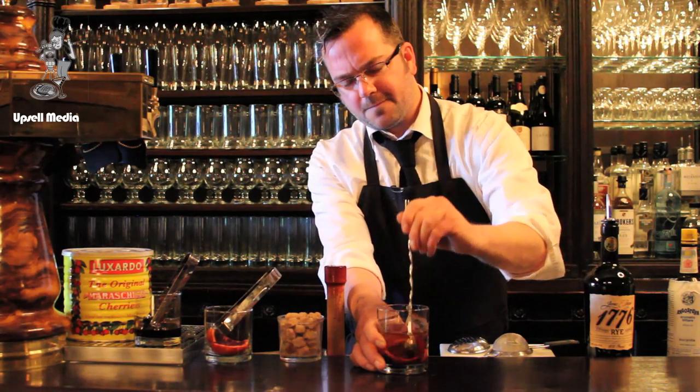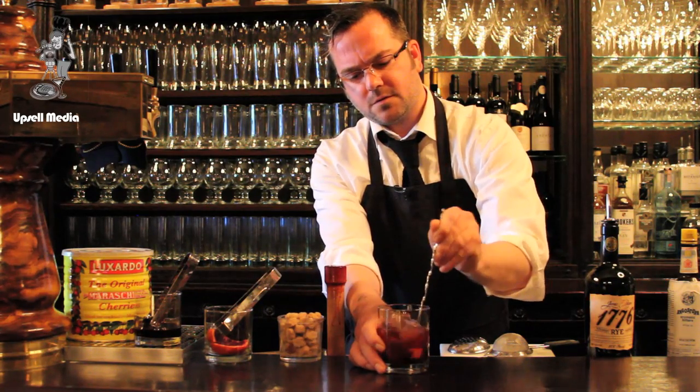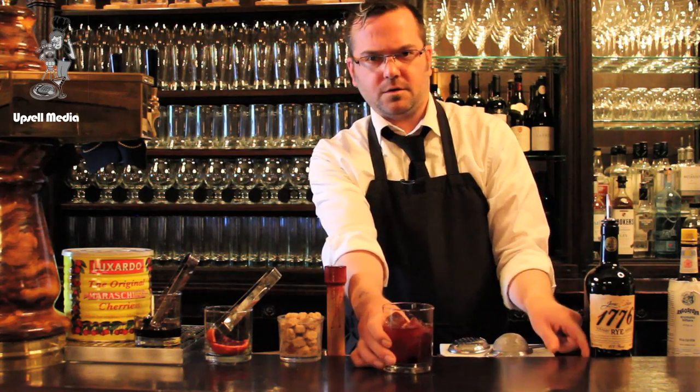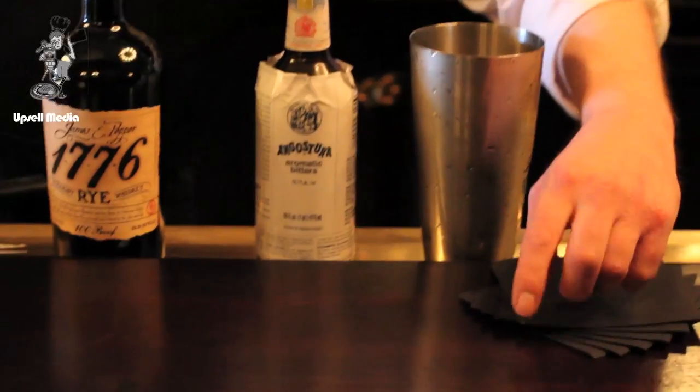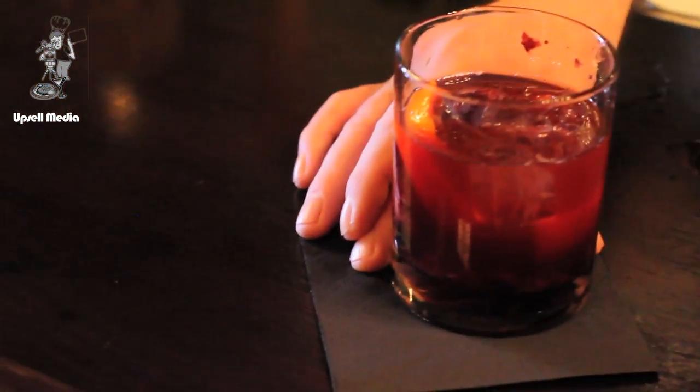Stir this puppy up, get that fruit to be part of the drink, and call it a day. There we have The Ordinary's rye old-fashioned. Cheers.